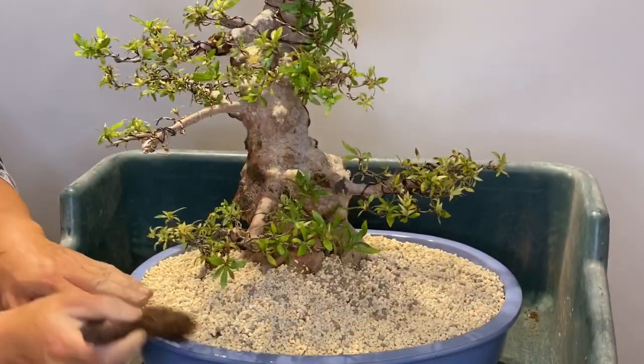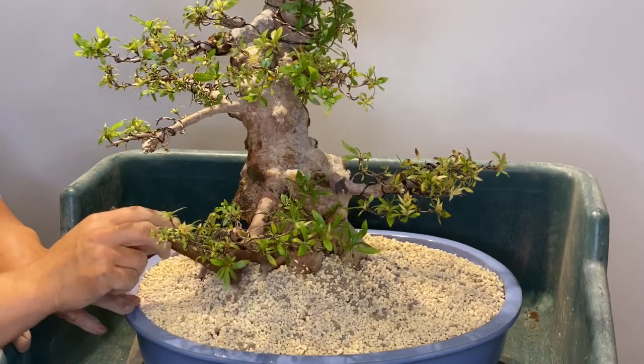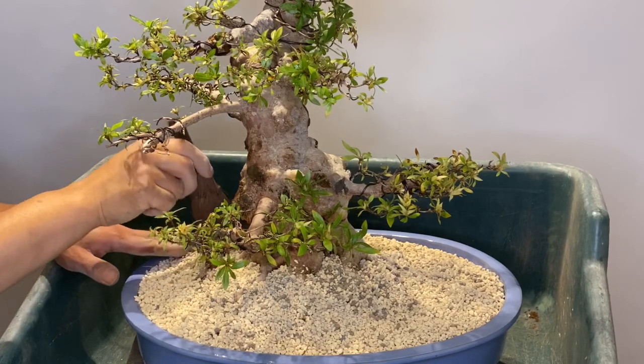After filling with soil, use a coco peat brush to flatten it.